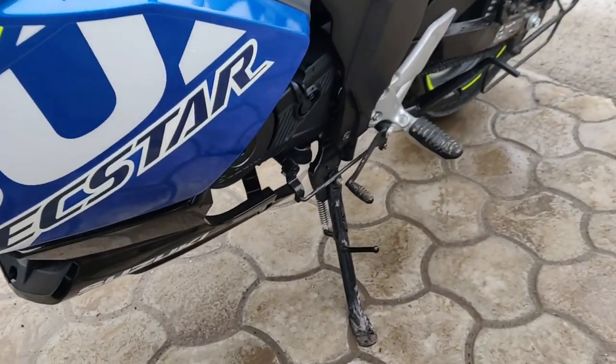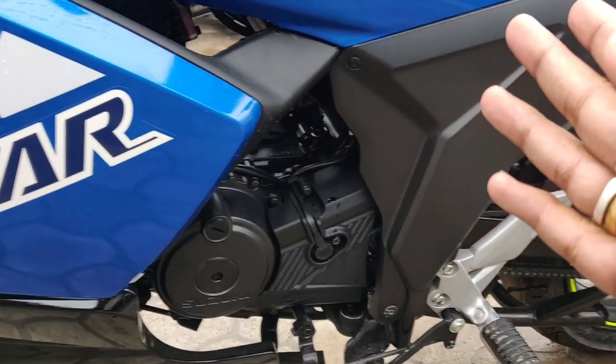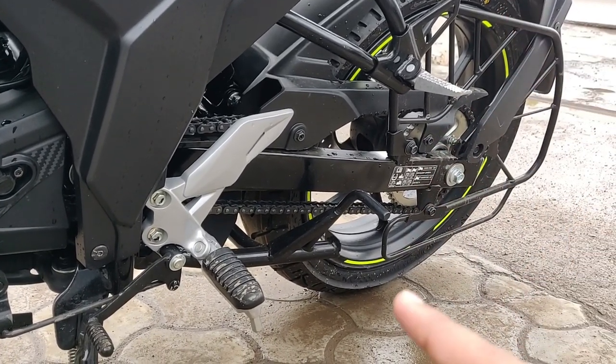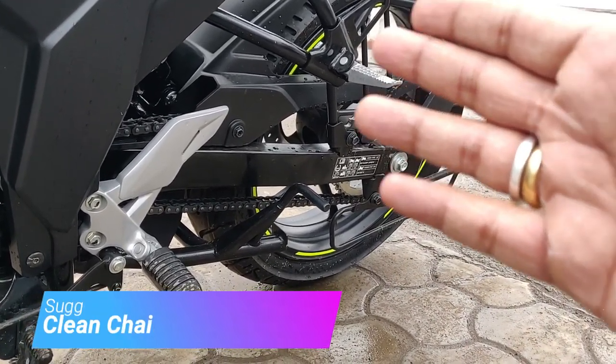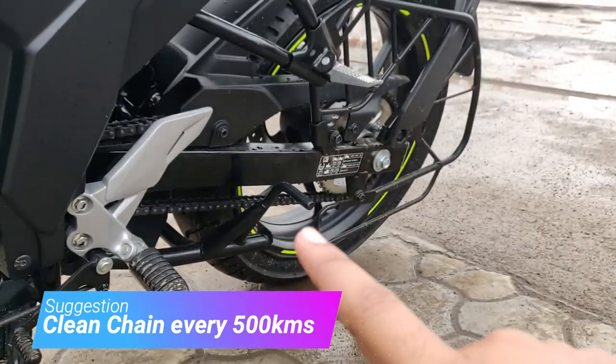Coming to the side stand — it looks quite sturdy. It is not an engine-operated stand; you won't get an on/off feature here. And let's talk about the center stand — the best part of this bike is the center stand. If you place the center stand, you can easily clean the chain. This is one of the best things about this bike. The chain is an open chain, so every 500 km chain lubrication is very necessary.